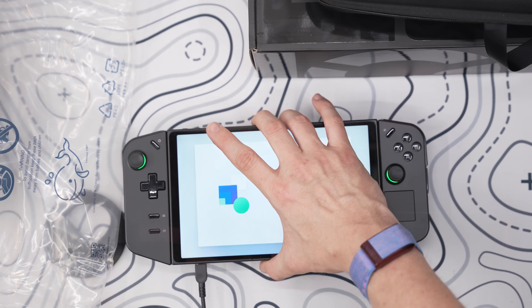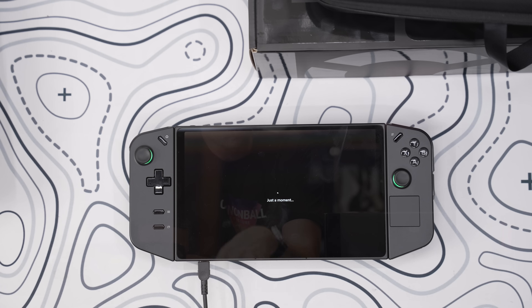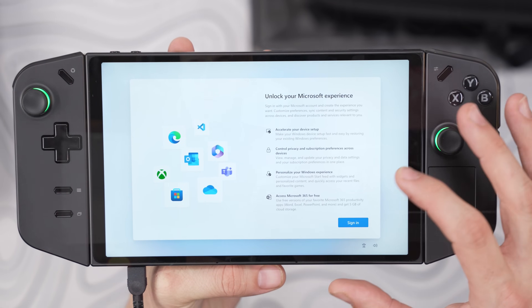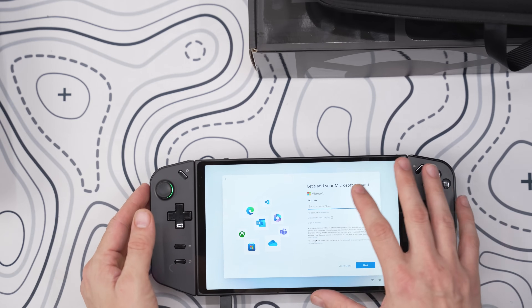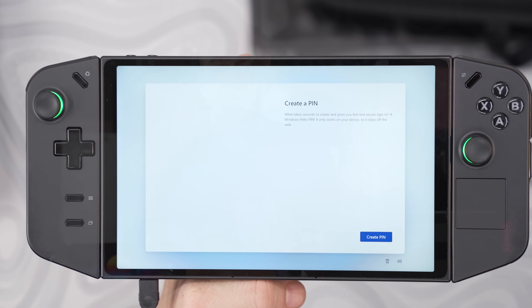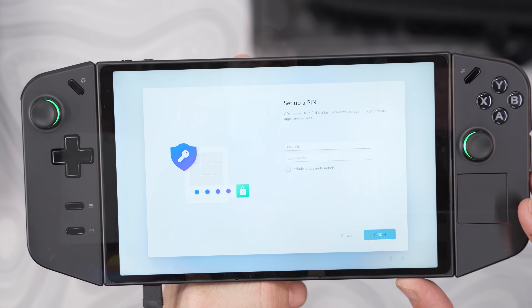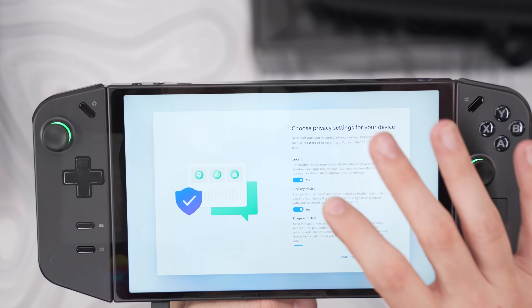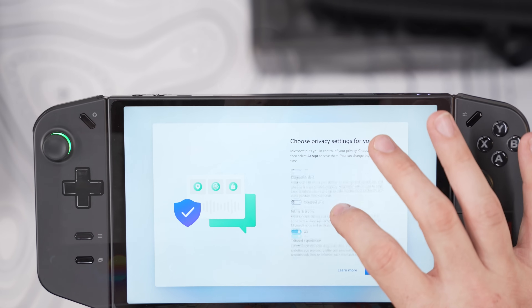Moving on, you'll have to choose your location, keyboard layout, and internet connection, at which point the device will restart. Then there's a license agreement to agree to, and you can choose to name your device. You'll be forced to log into your Microsoft account, and depending on how long you've been using that account, you can either restore other installs of Windows or start fresh. There are no biometrics here like on the ROG Ally, so you just set a pin for your device.